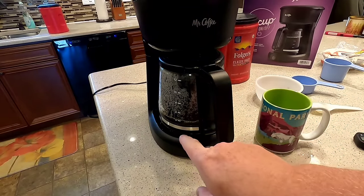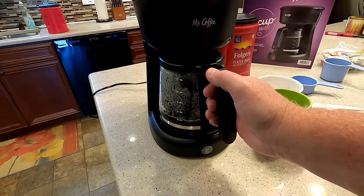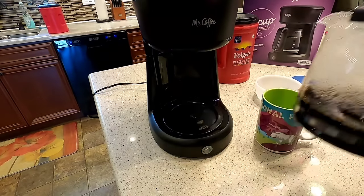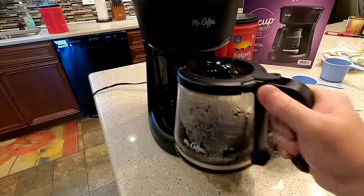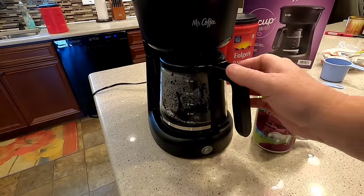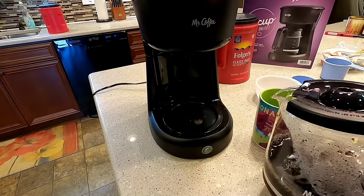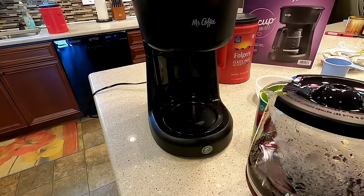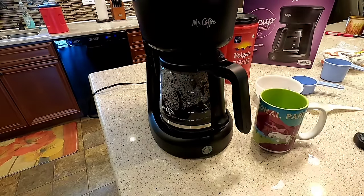Say you're in a hurry and you want to grab a cup and leave the rest for your spouse — you're just going to grab it. It did drip a little bit and you can pour it, and then it picks back up again. You do get a couple drips that are going to burn on there and kind of stink up, but it is an option that you do have.